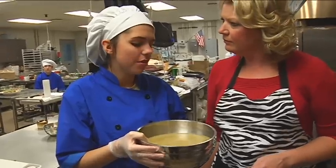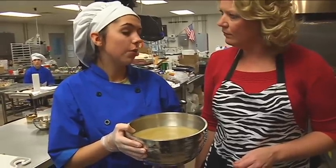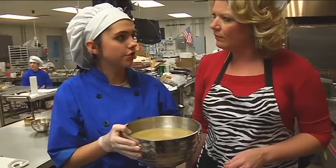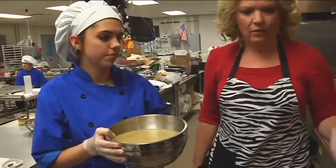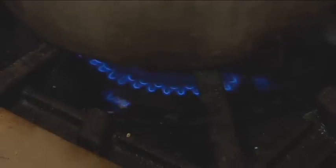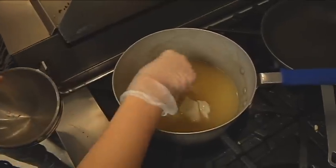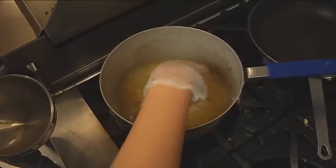Take two quarts of cooked chicken broth, add some water chestnuts, and bring it to a boil. Once it's boiling, drop all the wontons into the broth. They'll just rise to the top — it takes about five to six minutes for them to cook through.